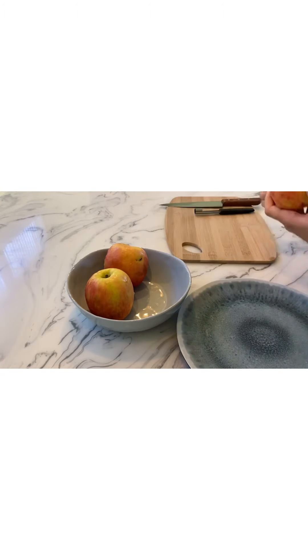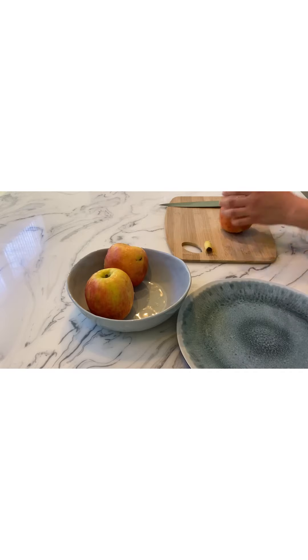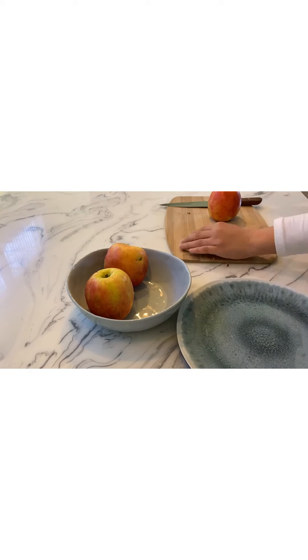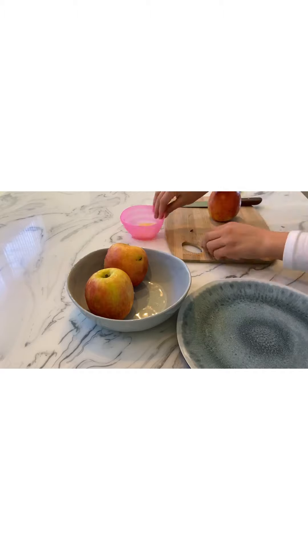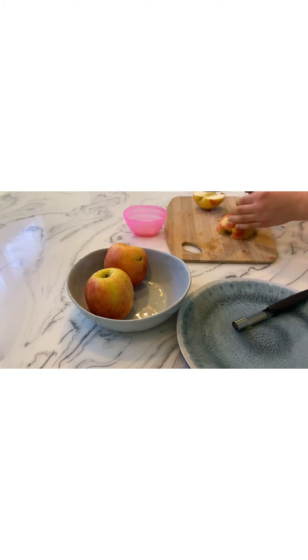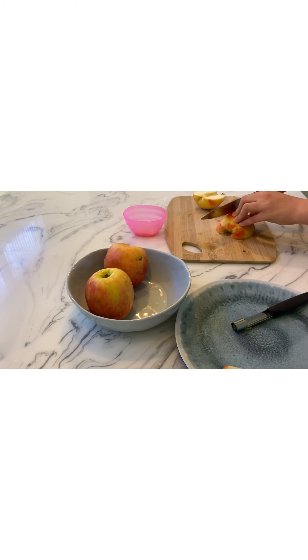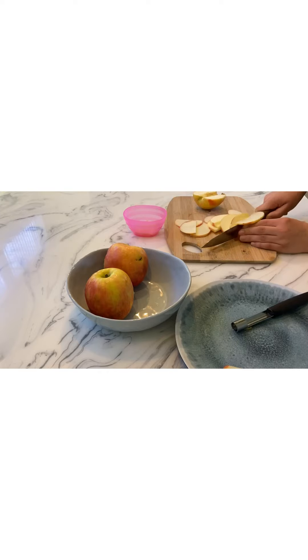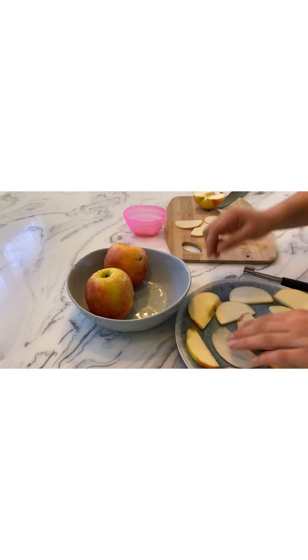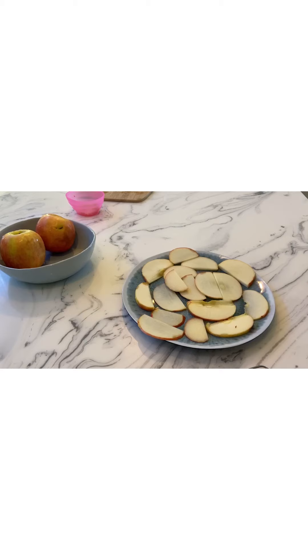I'm going to grab my first apple. When I put the corer in, it was really hard because the core was on an angle, so I had to keep going in and out trying to get it. Once I've gotten it out, I simply sliced the apple in half. I grabbed a bowl to put the seeds in because those can go to the compost. Now I'm going to do really thin slices because they cook so much faster. If you make them thicker, you'll have to cook them more. I'm placing them onto my plate — I did half an apple at a time because they were really big slices.